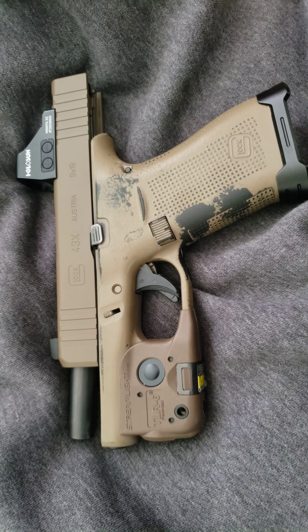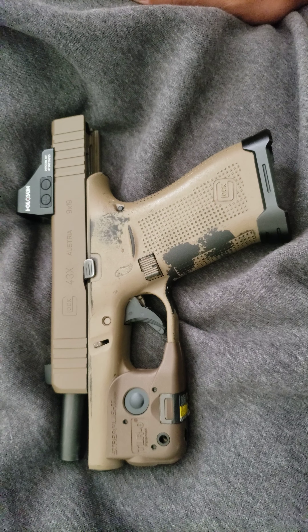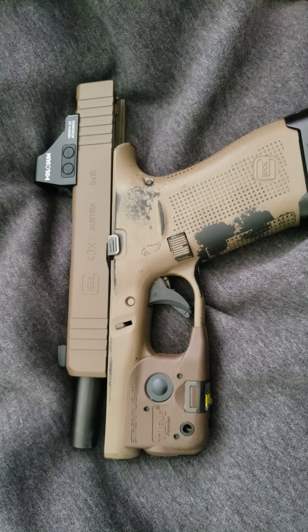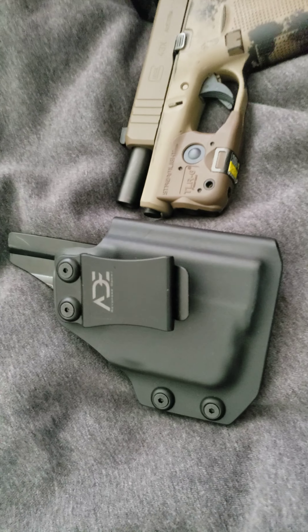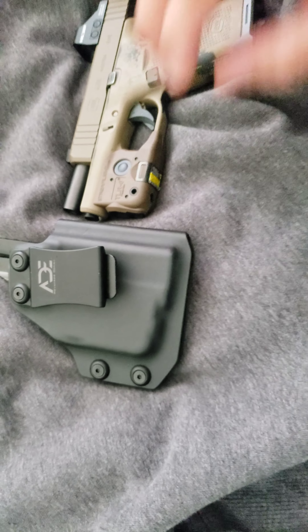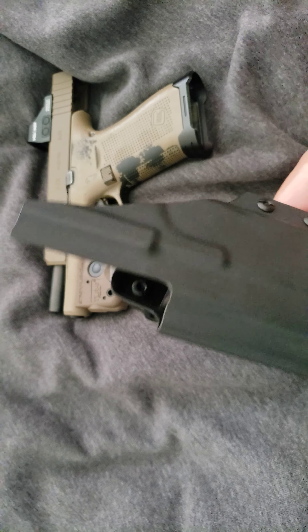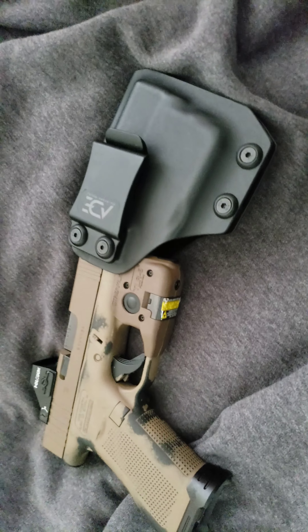This is for concealed carry, by the way. Concealed carrying this thing is a night and day difference — I have a Glock 19 and used to try to carry that, but this right here is it. I did get a holster for it — picked it up on eBay for about 40 bucks. Very simple, simplistic design — it has the optic cut, so you just slide this in.